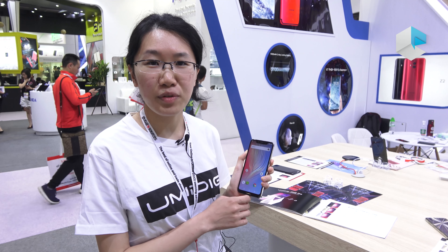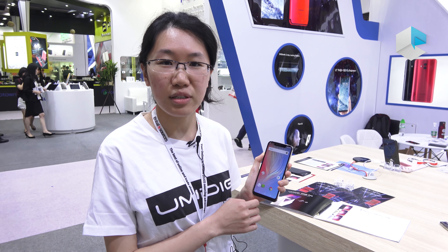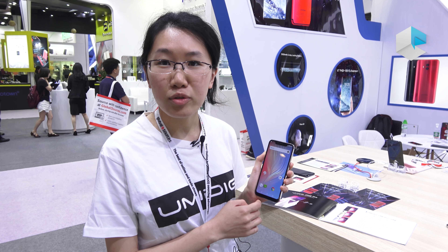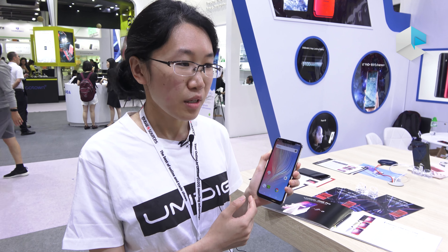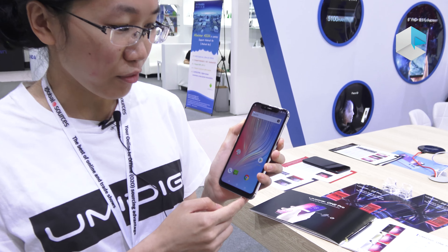Hey guys, here comes the Yumi DG-1 and Yumi DG-1 Pro. The two models are similar. Today we'll introduce both of them and we'll tell you the difference later. First, let's look at the phone.